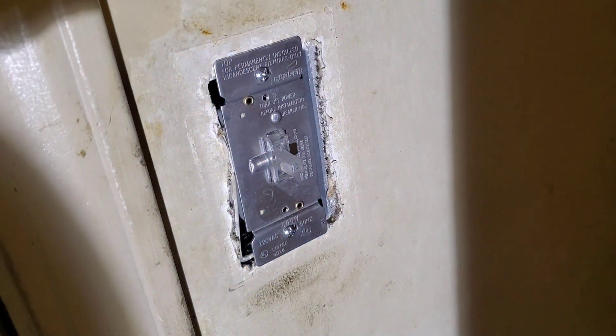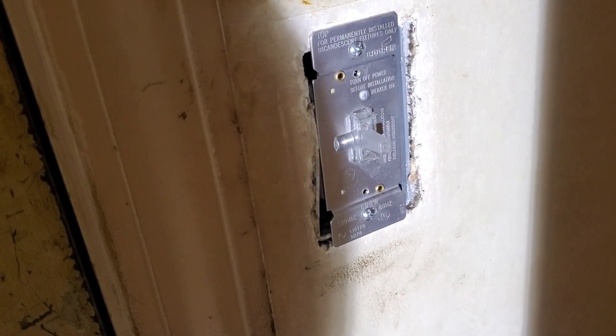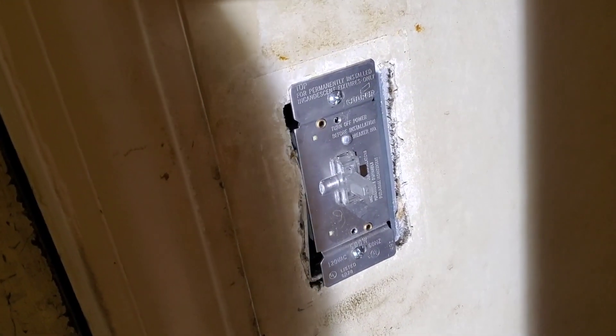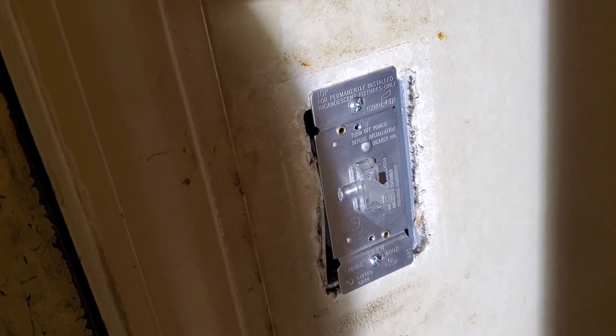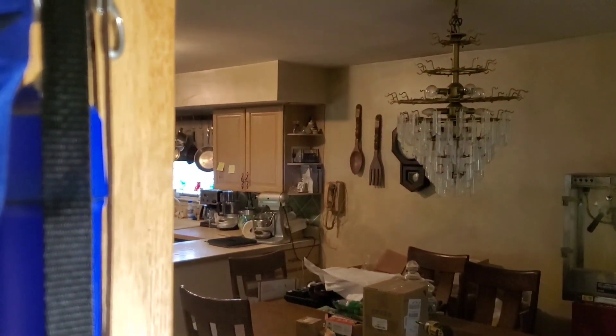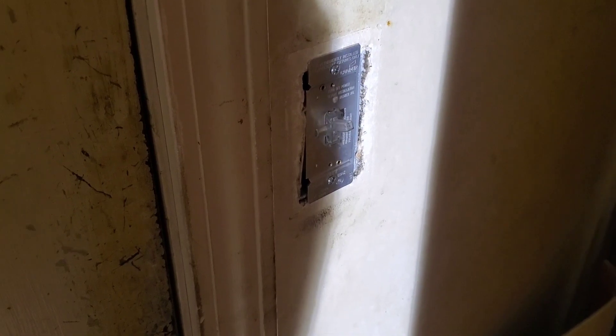We're replacing a dimmer switch that's failed. If you don't have a dimmer switch now, it's still the same process — whether you want to add or replace one, this is how to do it. First, turn off the breaker for this circuit, then verify that the switch, no matter how you move it, doesn't turn the light back on, so you know the power is off. Now we're going to remove the switch.